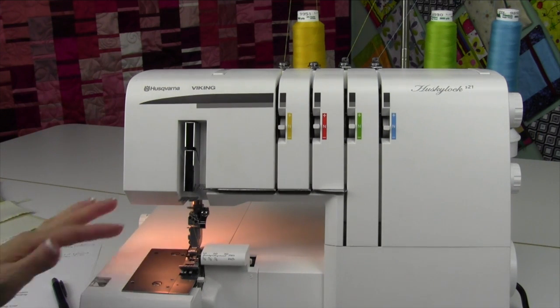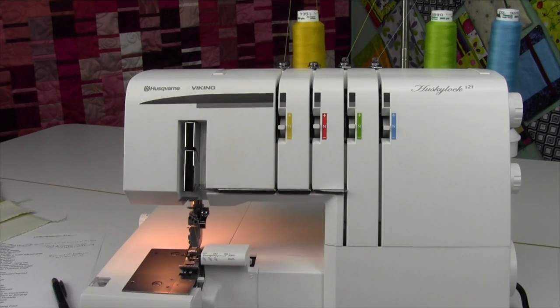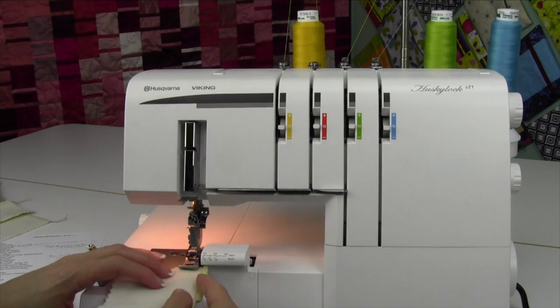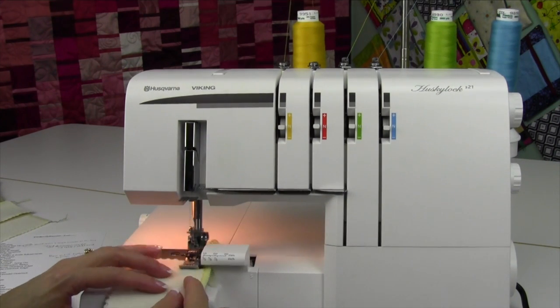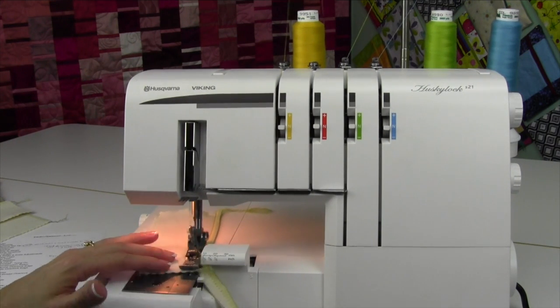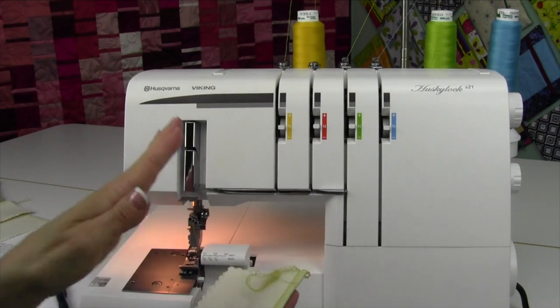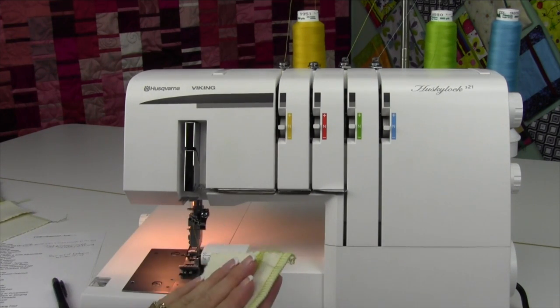This is for the wide flat lock. We're using the left needle and the two loopers, and the internal tension for the needle is actually very, very loose — it has no tension at all. Depending on which side you're going to be using, you actually put your fabric's wrong sides together.